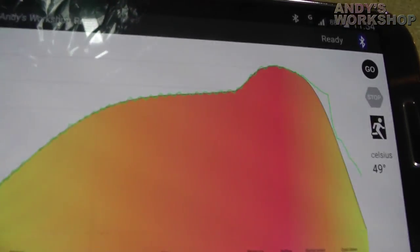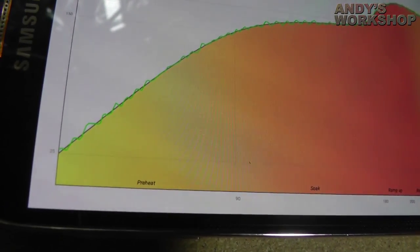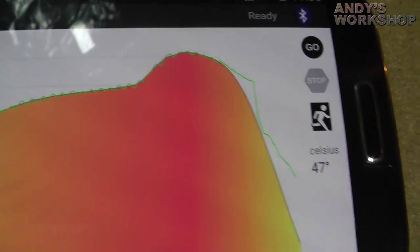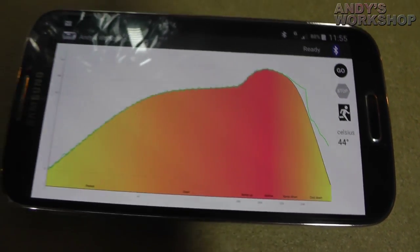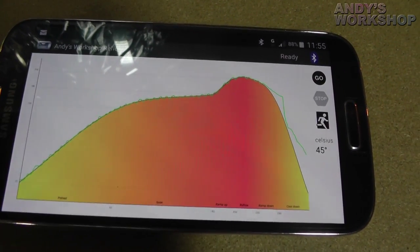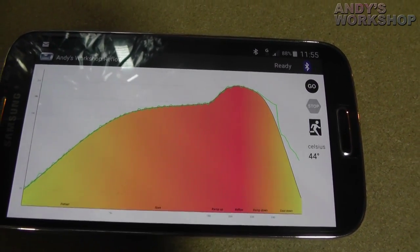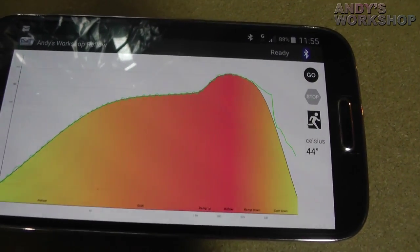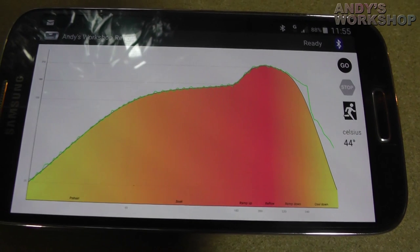I'm sure you'll agree that the progression across the curve is very, very accurate, and the insulation has made a huge difference. I'd just like to sign off by saying thanks to everybody who commented on my earlier YouTube video and on the blog to offer suggestions for improvement, because it really has helped. I'm very pleased with what I've got now. Thank you very much.